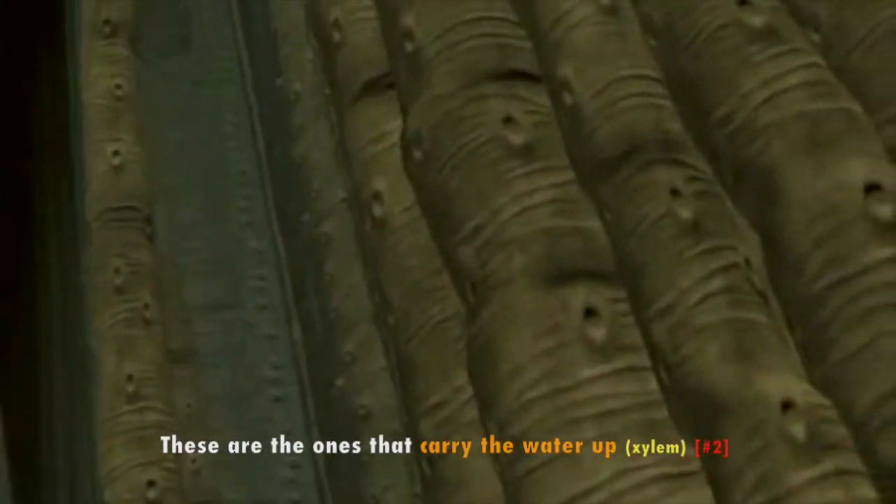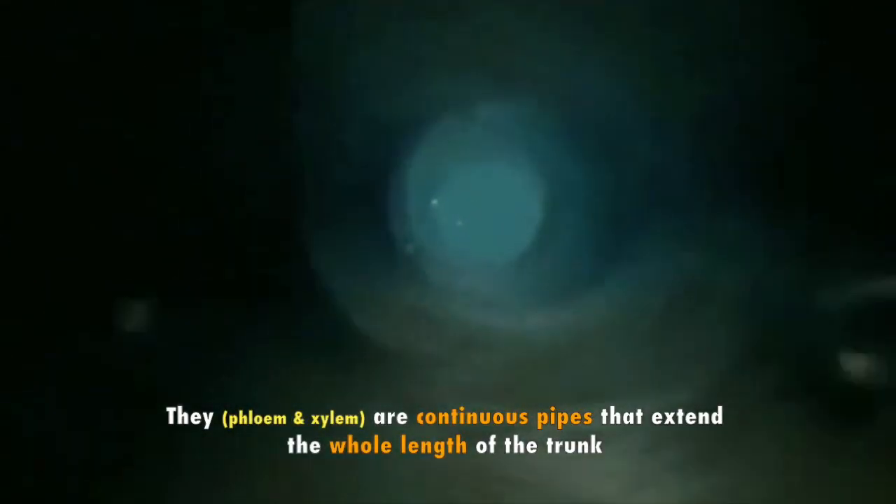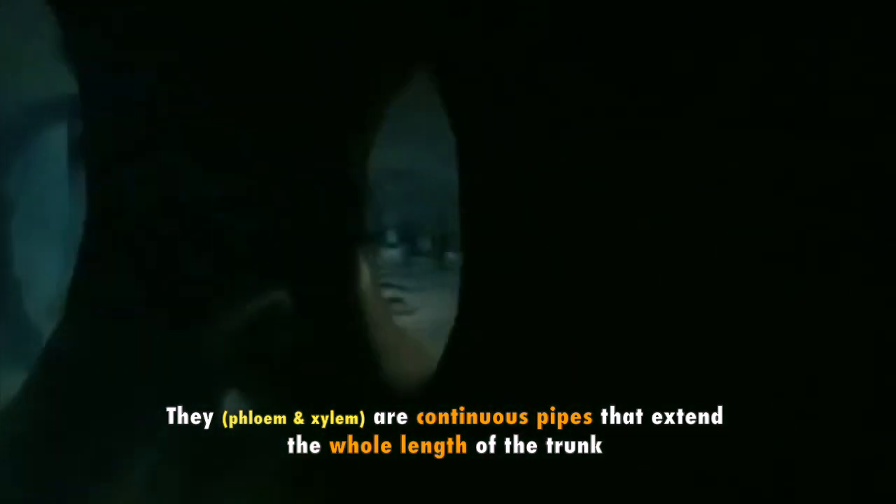Farther inside the trunk there's another set of tubes — these are the ones that carry the water up. They are continuous pipes that extend the whole length of the trunk.